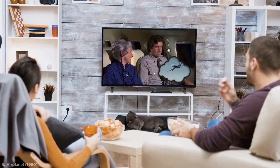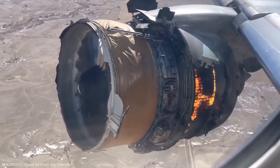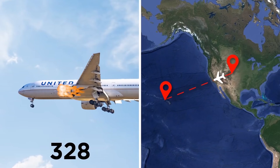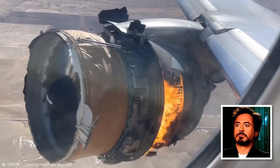Let's circle back to the terrifying clip from the very start of this video — a flaming plane engine. On the afternoon of February 20th, 2021, United Airlines Flight 328 suffered an engine loss shortly after takeoff from Denver International Airport while en route to Honolulu. One passenger, Chad Schnell, was sitting right by the faulty engine and managed to capture footage showing severe damage and an active fire.